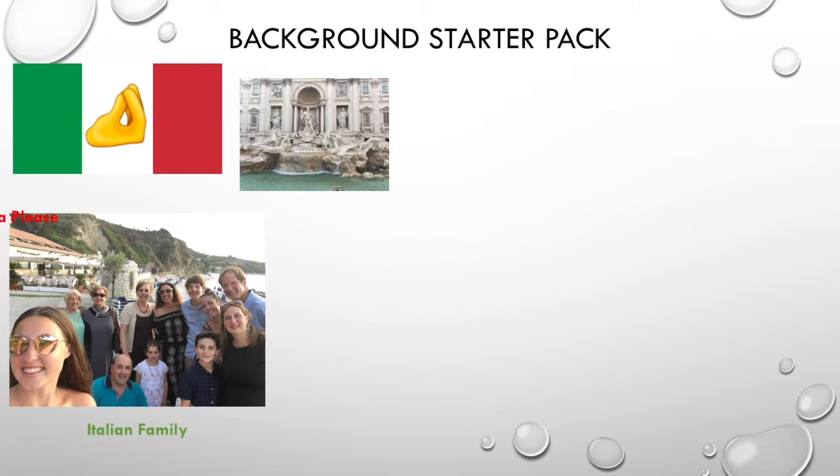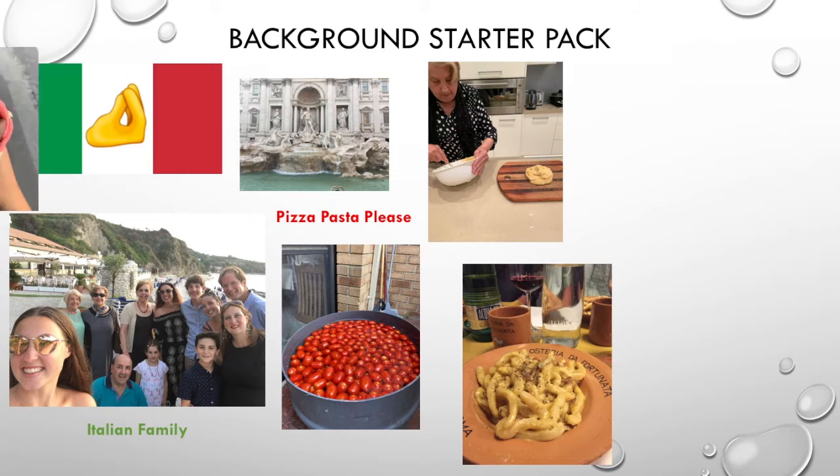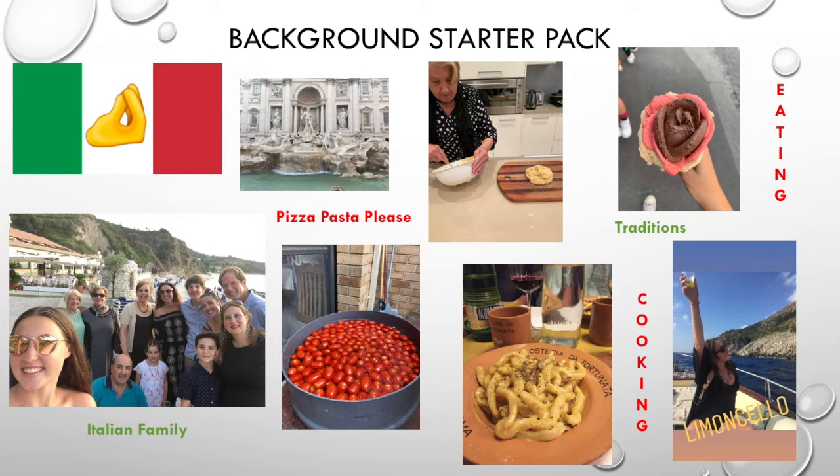I've decided to create a background starter pack as to why I chose this particular DA. I am Italian, which means I love eating Italian food as well as learning to cook Italian food, because it helps me bond with my Nonna.